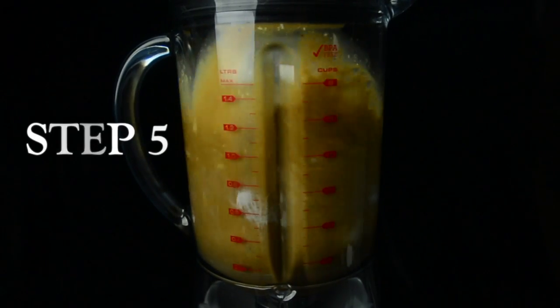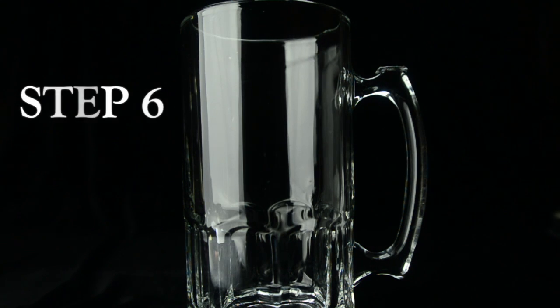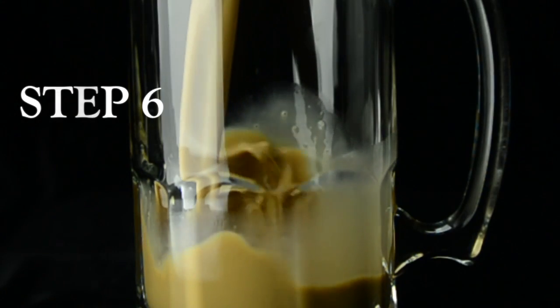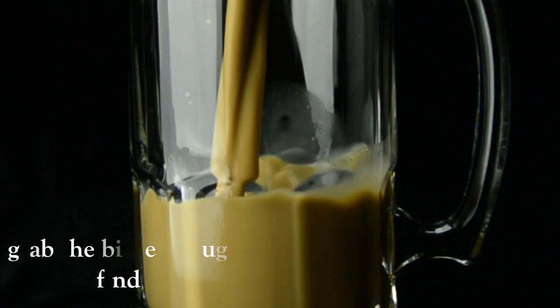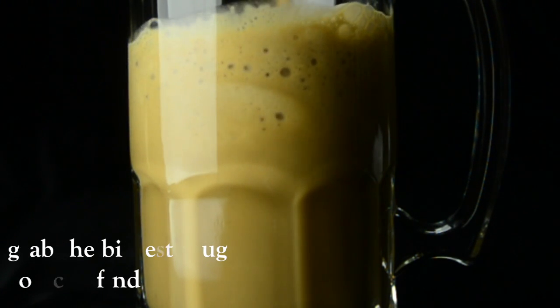Step five: Blend that bad boy. Step six: Grab the biggest mug you can find. But not too big.